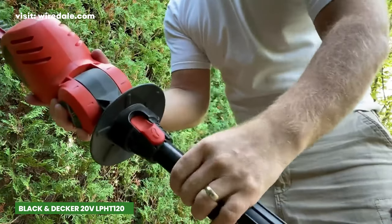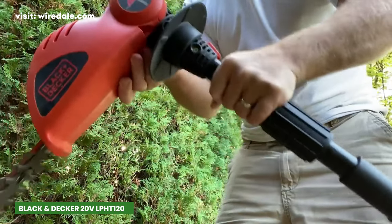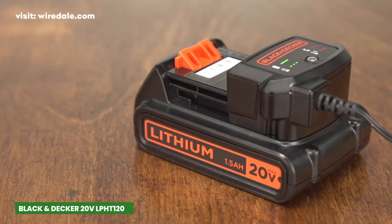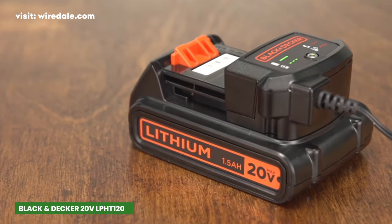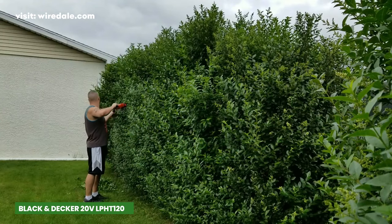Inside the package, you'll find the LPH-T120 cordless pole hedge trimmer, a 20V Max Lithium Ion battery, and the LCS-20 smart charger, providing you with everything needed to get started right out of the box.